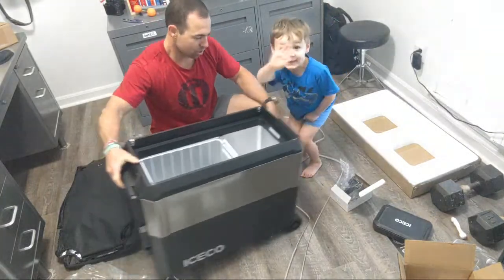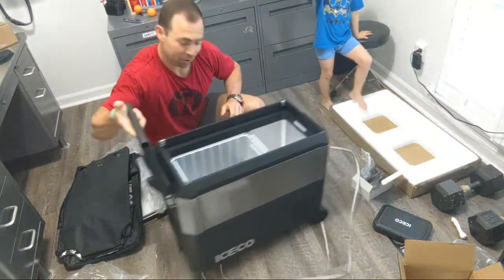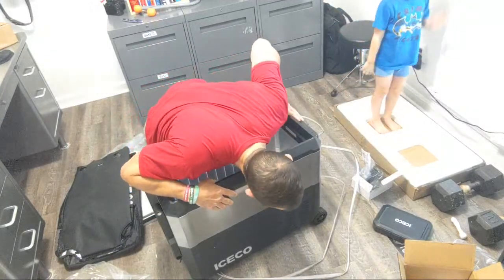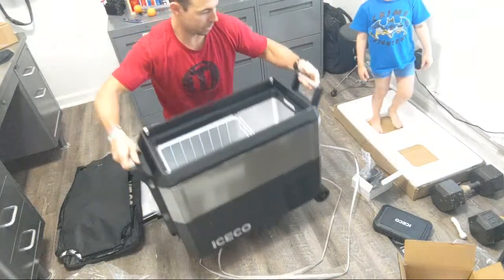It's got wheels on it so you can roll it — watch your toes. And it's got a handle so you can seriously roll it. This is nice. It's also got two normal handles so you can pick it up.